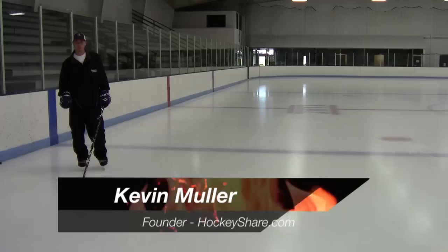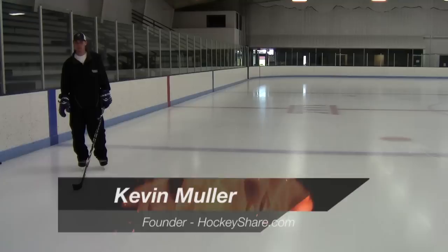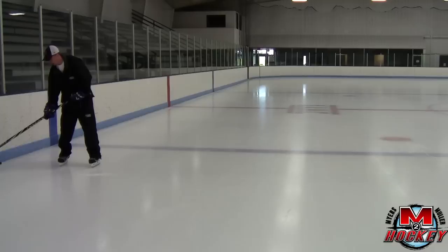Welcome to M2 Hockey and HockeyShare.com. Today we're going to go over a defenseman moving from the wall side to the middle of the ice. This is an important skill whenever you're trying to get a shot on net or trying to hold the zone as a defenseman.